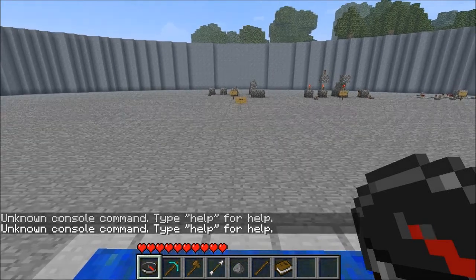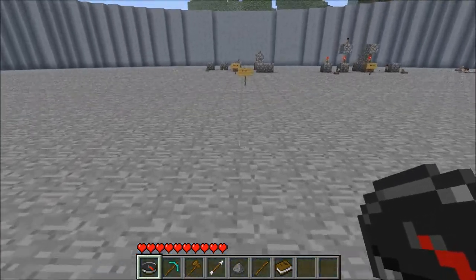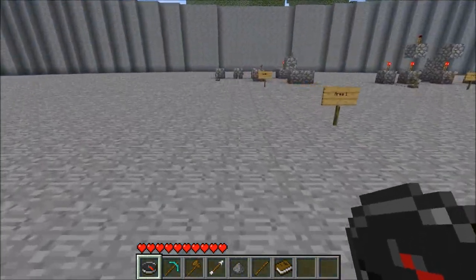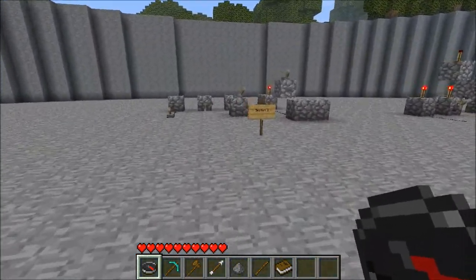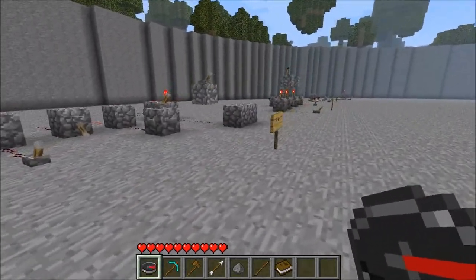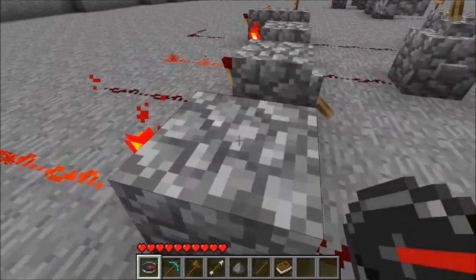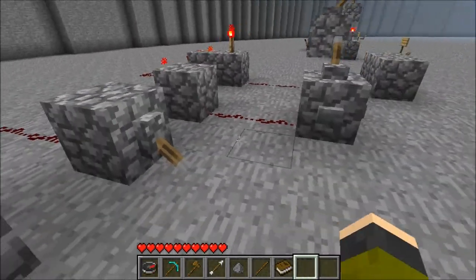Hello everyone and welcome to my first redstone wiring tutorial. Today we're going to be going over the basics of redstone wire and redstone torches. You may have noticed that I uploaded this video without sound a few days ago. I'm going to leave that video up there.